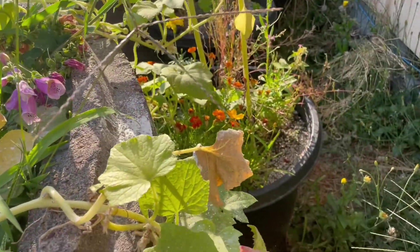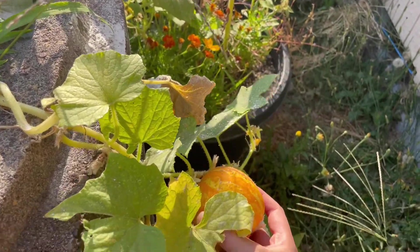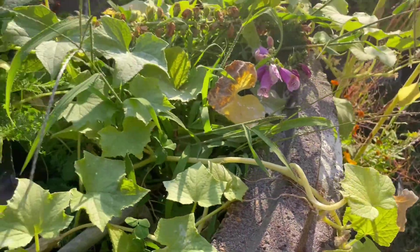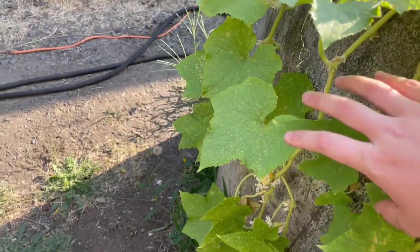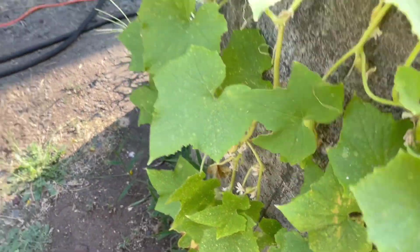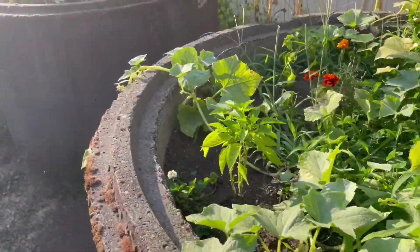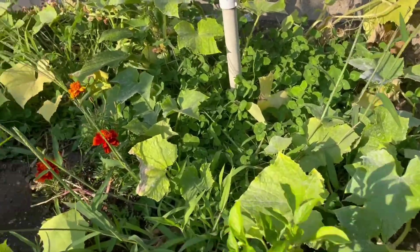Here's a lemon cucumber — this one's actually really ready, but I'm going to leave it on the vine and let it mature all the way so I can save the seeds, since it's a little bit overdone. We have a lot of them growing here — this plant is always really prolific, and all of my family really likes these so I grow a lot of them.